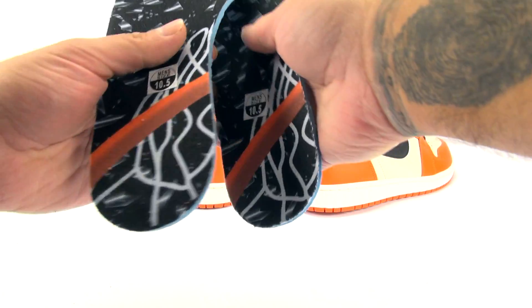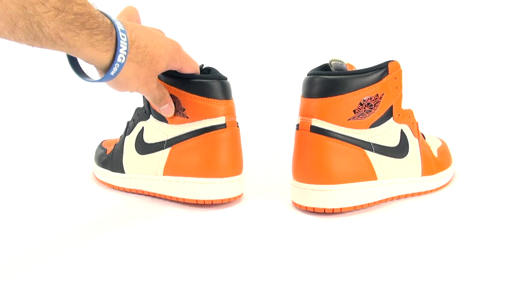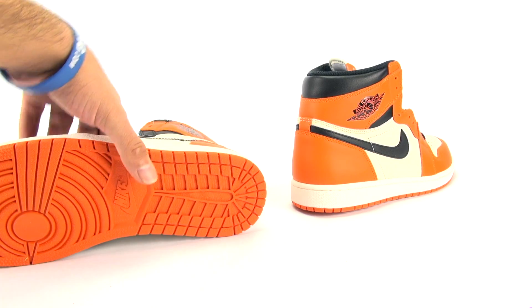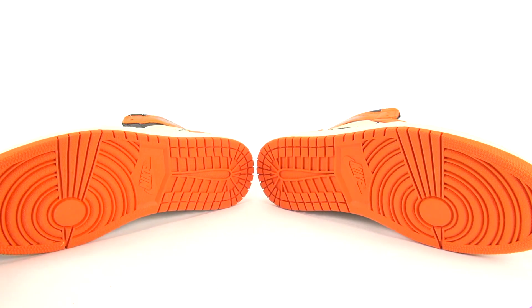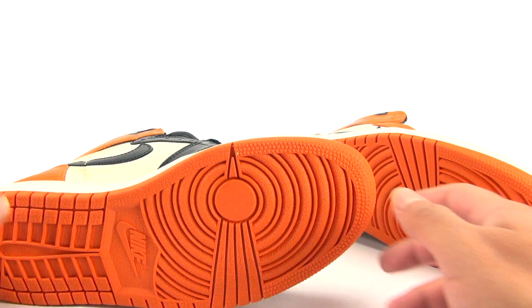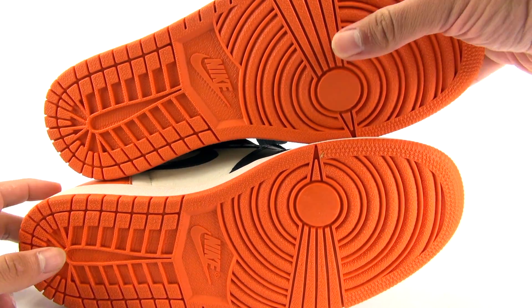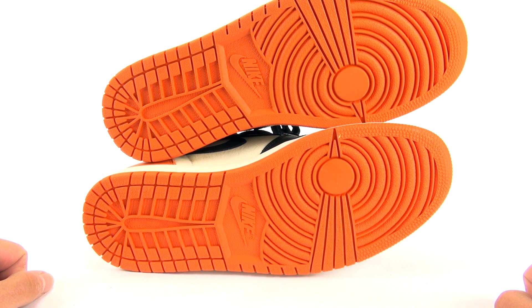Obviously nobody cares about that glue pattern, but that's something I look at for real versus fake authentication. Not saying these were fake — I know they're not because they came from an authorized Jordan Brand retailer. It's just something I look at. Pretty much the same deal for the outsole — all orange with Nike Air branding.